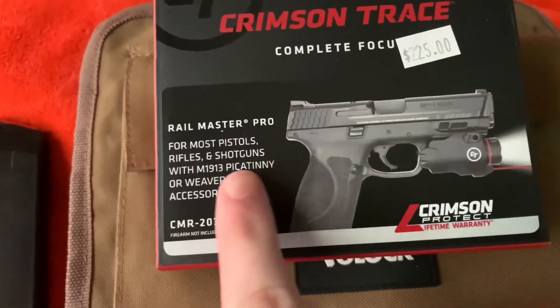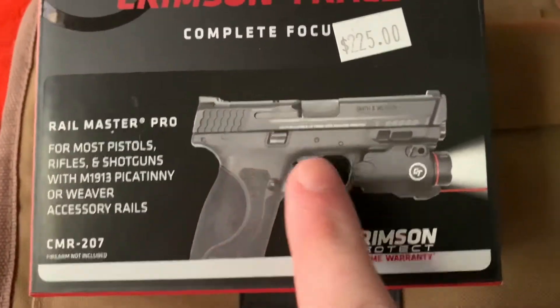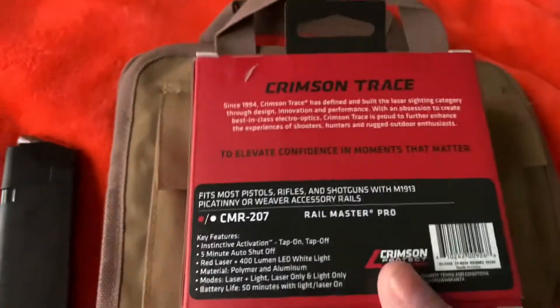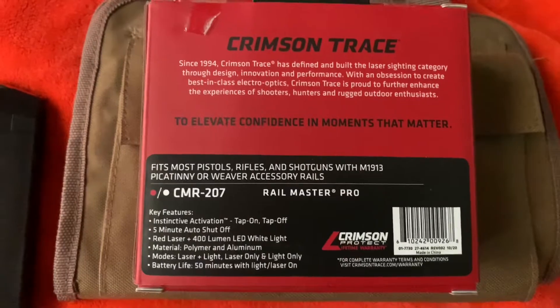As you can see, it says Railmaster Pro for most pistols, rifles, and shotguns. As you can see, it's on the Smith & Wesson M&P Shield 2.0. I actually used to have this firearm and it's really nice — it's chambered in 9mm. If you guys want to, you can pause this and read this. I'll show you guys what it comes with as well.